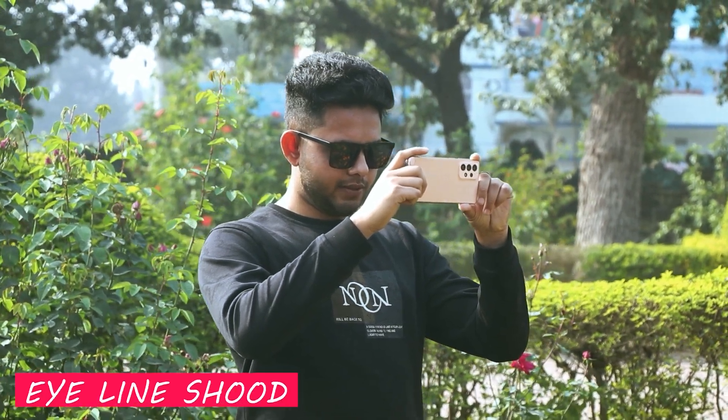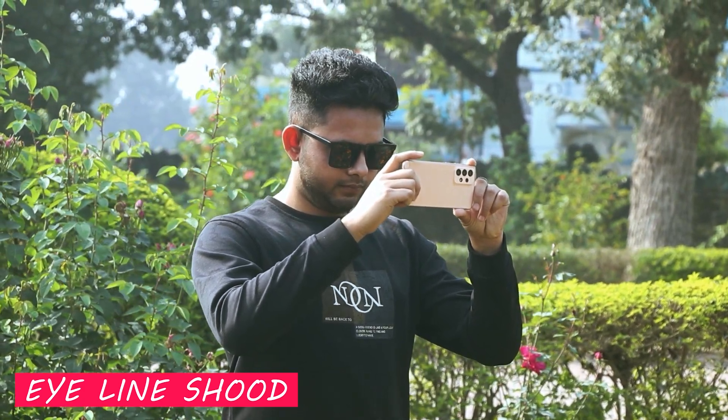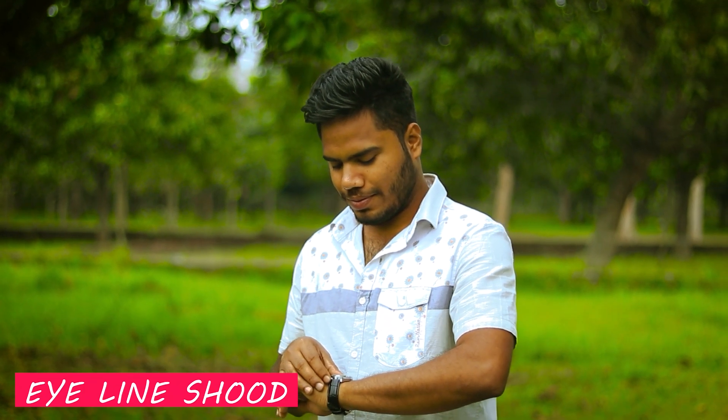The eye line is very beautiful. The common mistake is with the first shot. If you shoot the first shot, you can see how it looks.